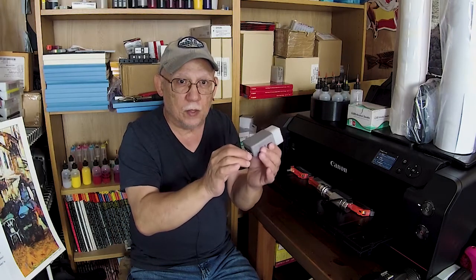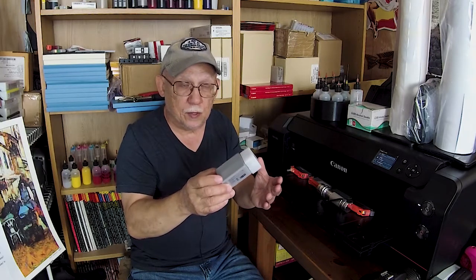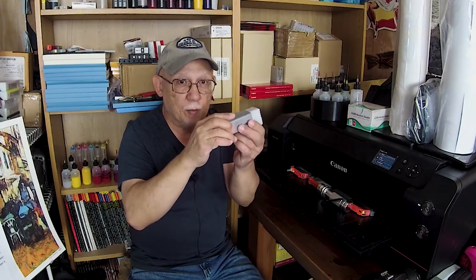As far as my testing goes, there's about 15 milliliters of ink left when you hit that first low warning. That means, per cartridge, if all of them were to hit low at once, you would have about 15 milliliters of ink left in all 12 cartridges. So you can continue printing — no problem. There's not going to be anything adverse happening.